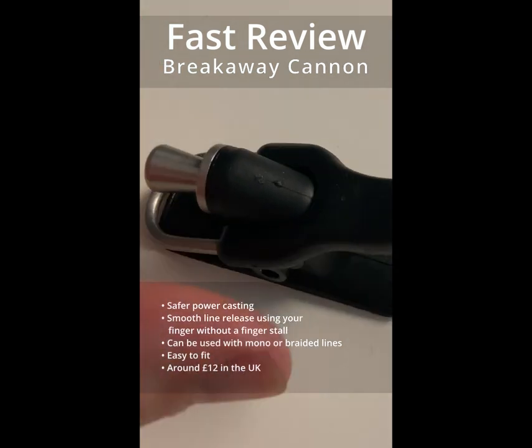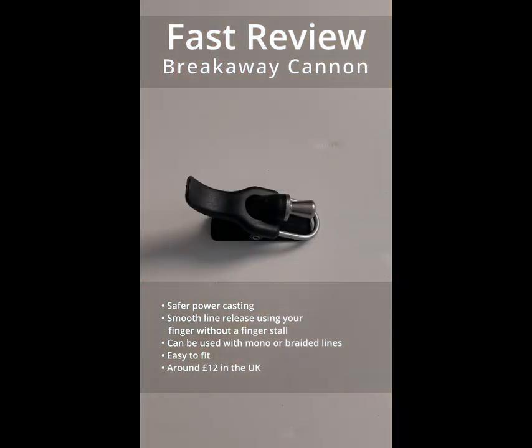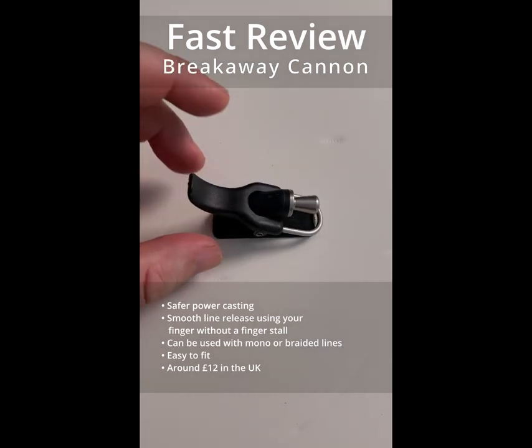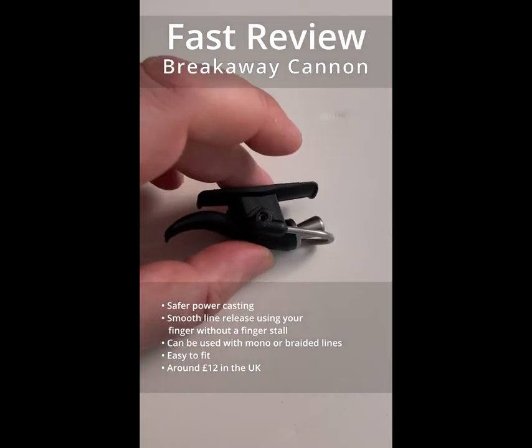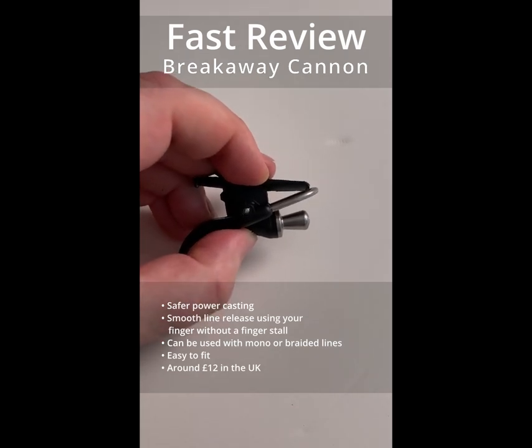The base on it is a little bit sharp, so you might want to use a little bit of tape under it when you attach it to a rod if you're particular about those sort of things. I found it very easy to fit using electrical tape, and there are lots of videos on YouTube on how to actually use it.